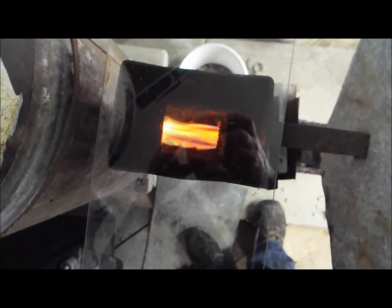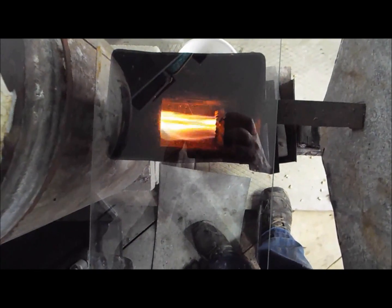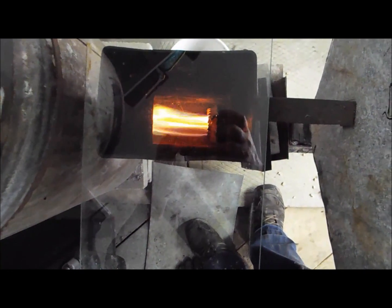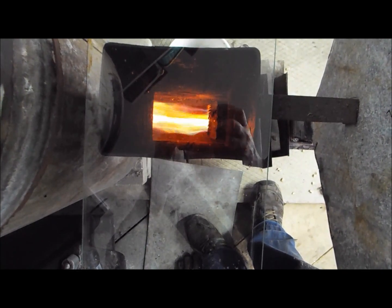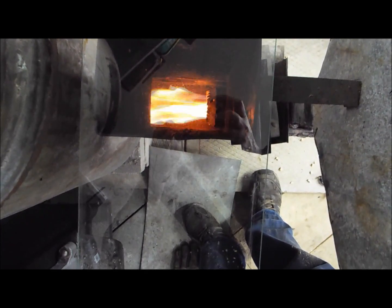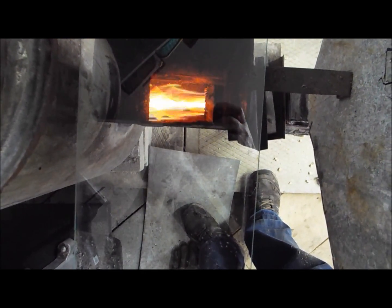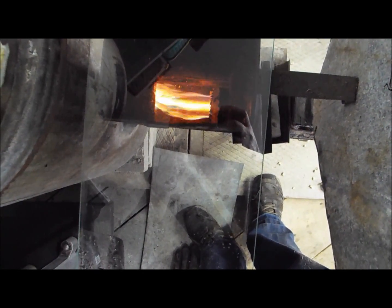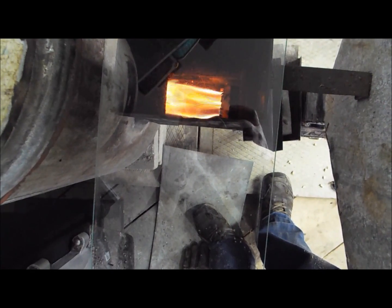If it climbs to about 450°F I'll be happy — that's what I'm aiming for. Let's cross our fingers and hope that's where we get. If I'm not able to get there, I'll make some small modifications to my burner plate inside the burner itself and go from there. I'll be back in half an hour.